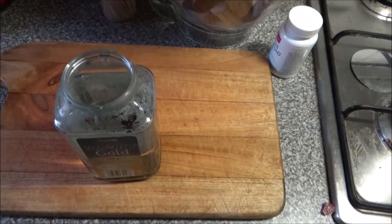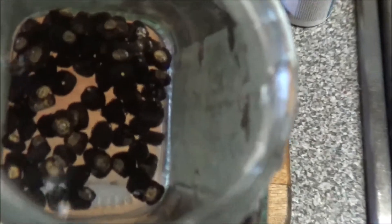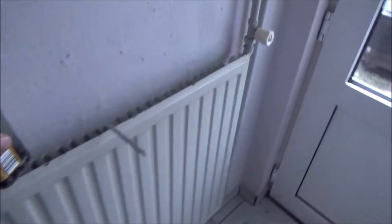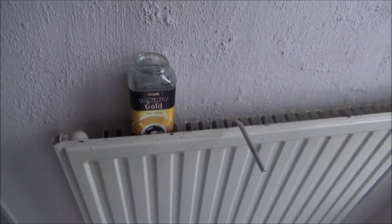Once you pour them in the water, the only thing you need to do is put it in a warm place so the water stays warm. Some people put it in a thermos, but you can put it at a warm spot. After 12 hours you remove this water and replace it with another batch of warm water. You wait another 24 hours, so you let them soak at least 48 hours or longer before you move to sowing.